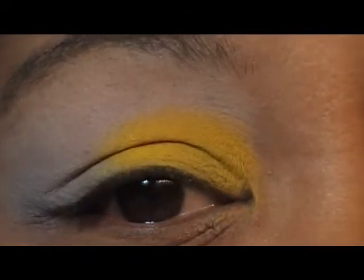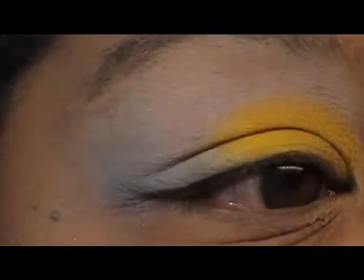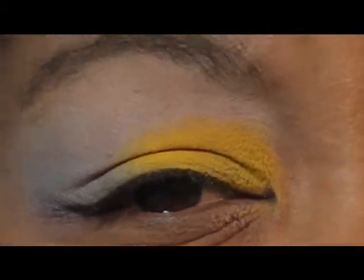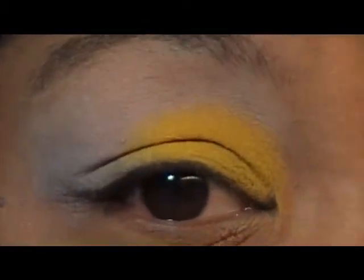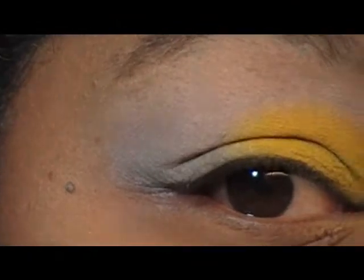If you don't have the NYX Jumbo Pencil, you can also use a white eyeliner pencil, as long as it's kind of creamy where you can get it on there and spread it out really good and smooth it out. So there's the yellow — it makes it pop, it really does work.